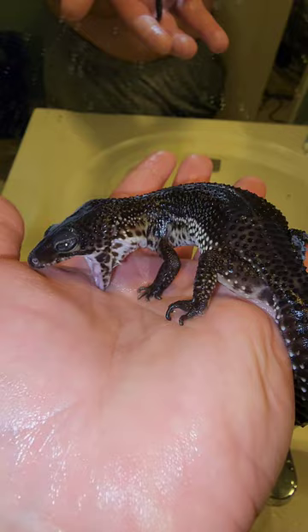I don't know if you've ever heard of a Borneo earless monitor, but this kind of looks like that — of course this is not that, so what do you think it is?